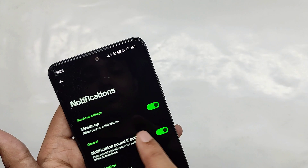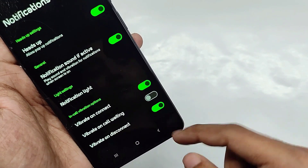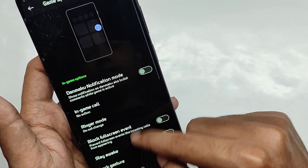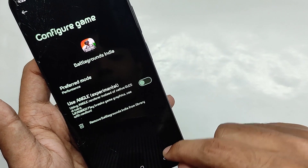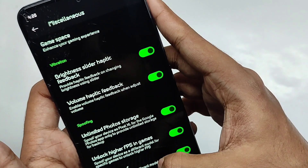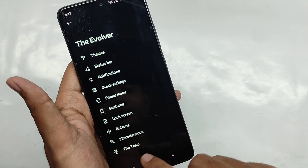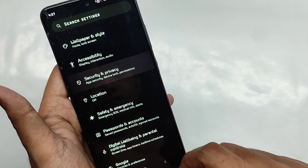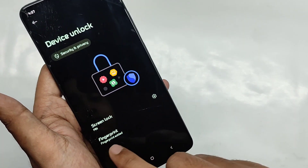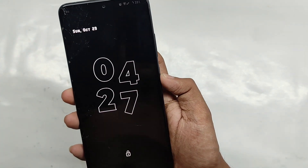In the notification tab you get a heads-up feature for notifications along with call vibration features. Under miscellaneous, you get a game space where you can add games to improve performance and display live FPS. You also get spoofing features like unlimited photo storage for Google Photos and unlocking higher FPS in games. For security, face lock is not available yet, but the fingerprint works fine without any problem.